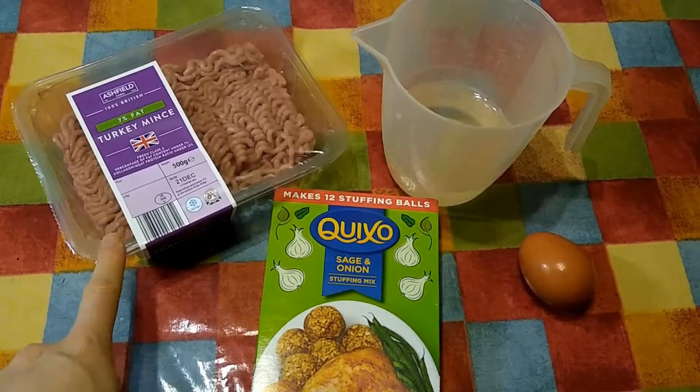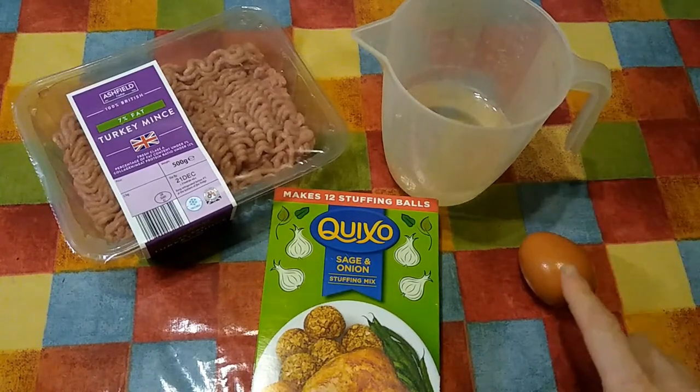You will need 500 grams of turkey mince, a packet of sage and onion stuffing mix, a cup of cold water and an egg.